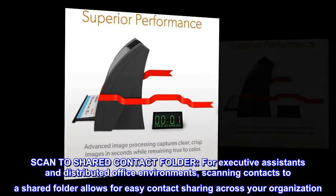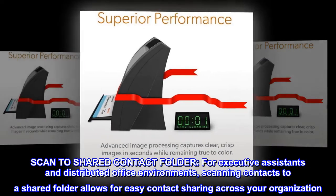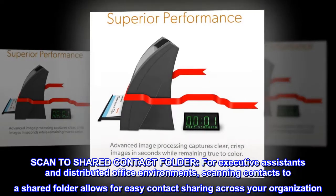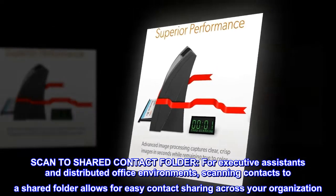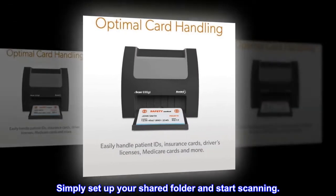Scan to shared contact folder. For executive assistance and distributed office environments, scanning contacts to a shared folder allows for easy contact sharing across your organization. Simply set up your shared folder and start scanning.